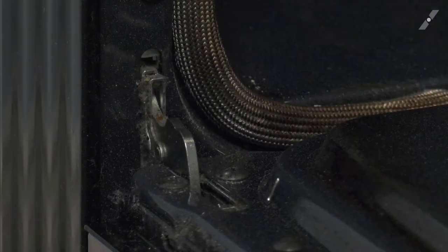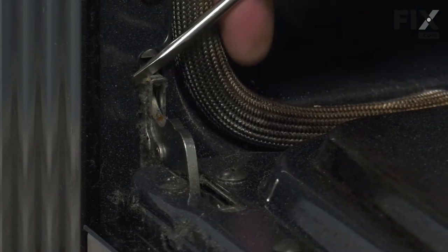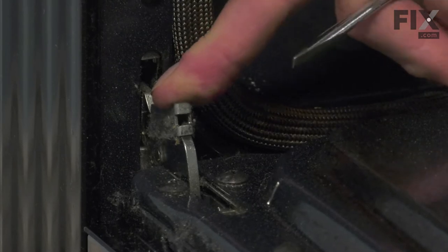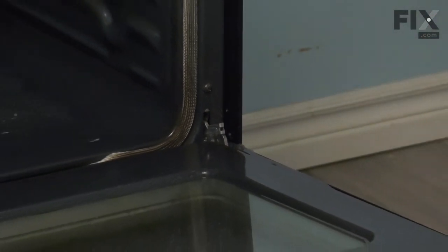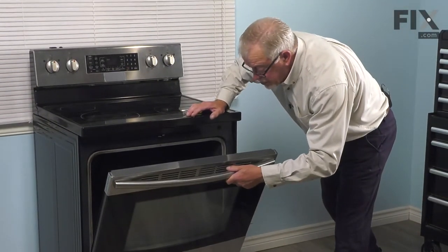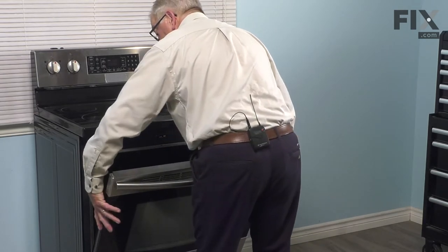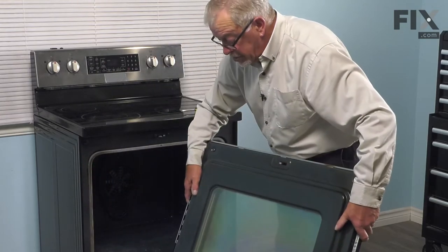Now to remove that door, we need to engage these two stops, one on either hinge. Using a small flat blade screwdriver, we're just going to pry those out of the opening and then push them flat down under the hinge as far as they will go. Do the same for both sides. Once those are in position, we'll simply close that door up until it meets those stops. Then grasping both sides of the door, tilt it to a closing type position, and then lift it away. We can just set that aside for now.